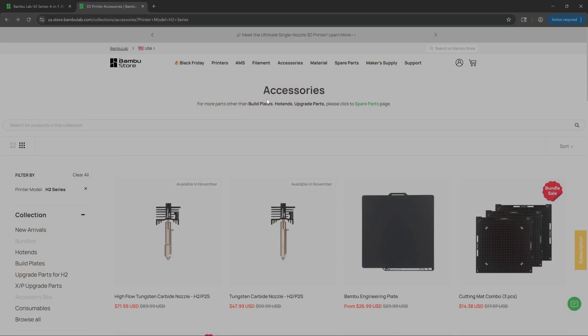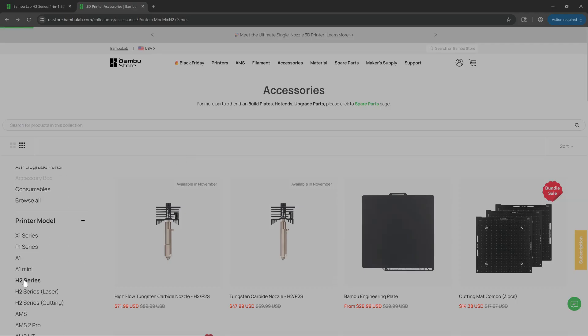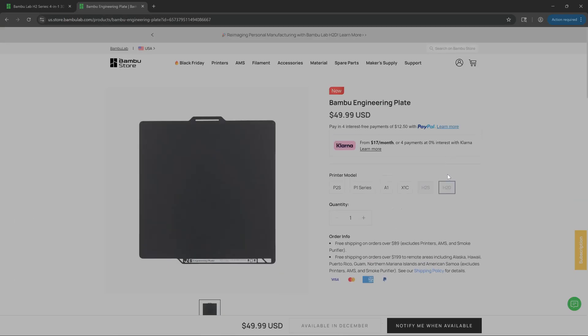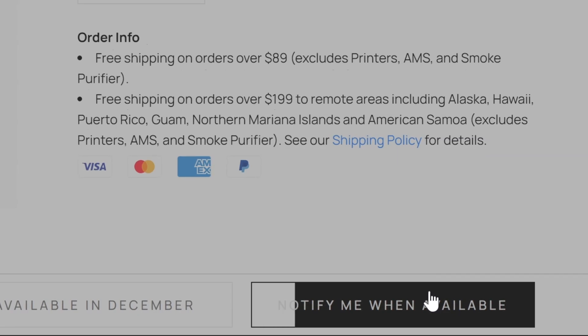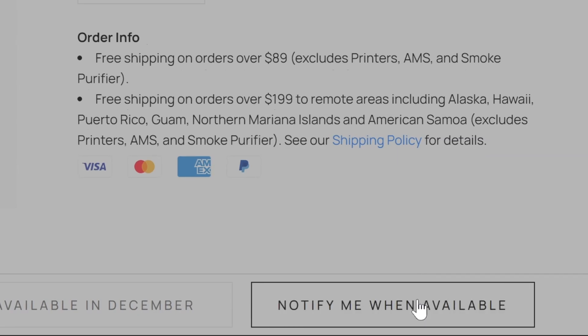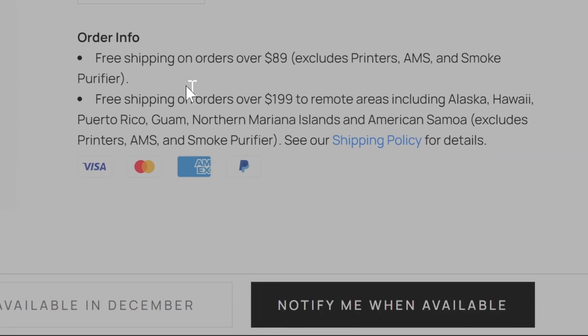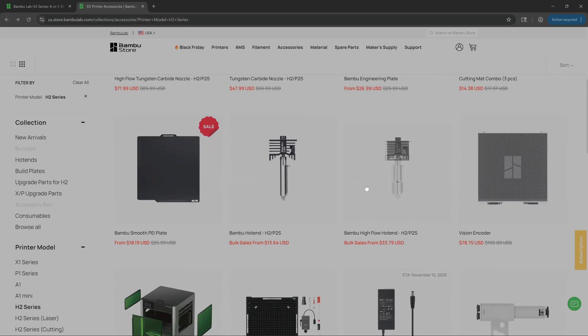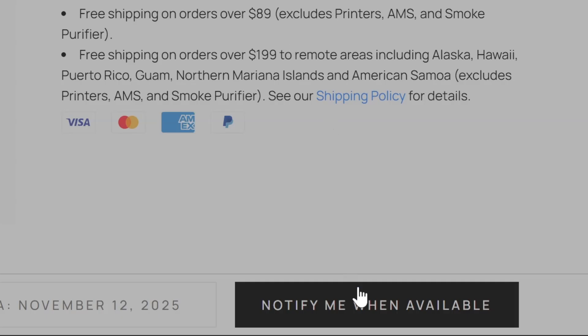Next up is parts availability. If you go to bamboolab.com and look for parts for the H2D, you see a random assortment of parts — it just seems to depend on the day what's available, kind of like going to a swap meet. Basic parts like the print nozzles, print beds, or even the AMSHT can be hard to come by. What's in stock on bamboolab.com seems to change daily, and that's a little unsettling for long-term ownership.